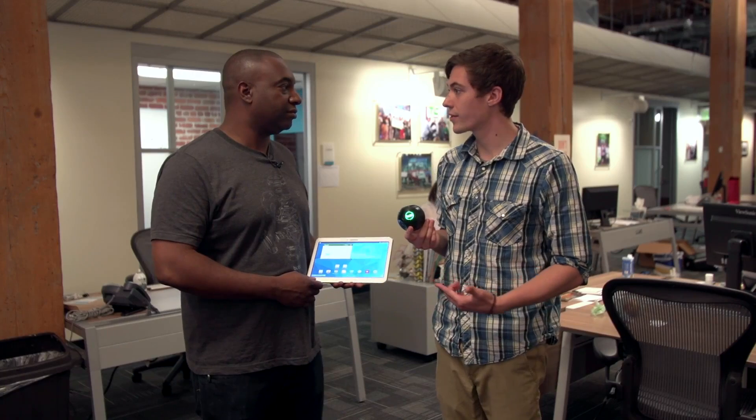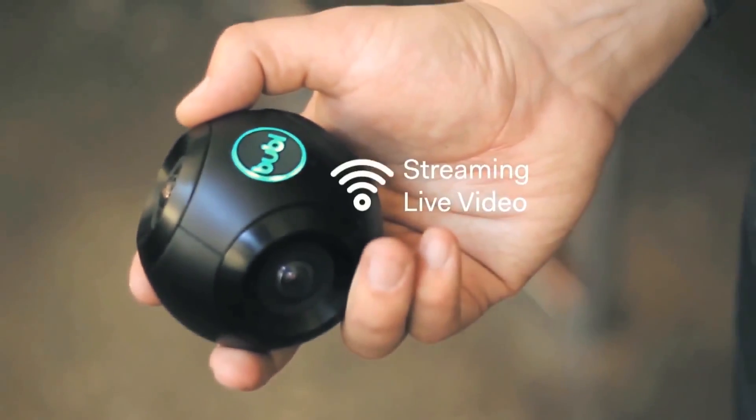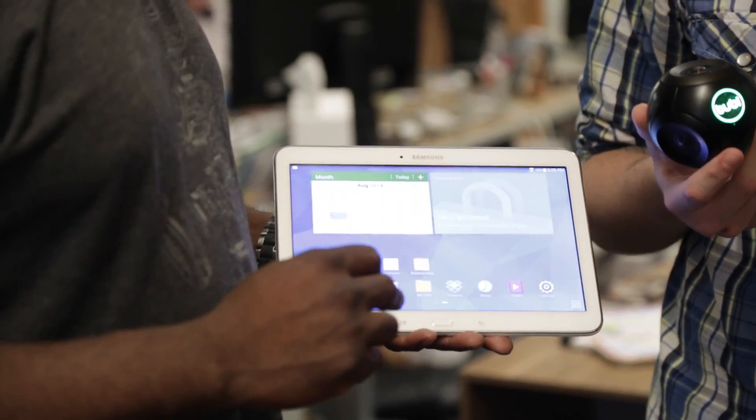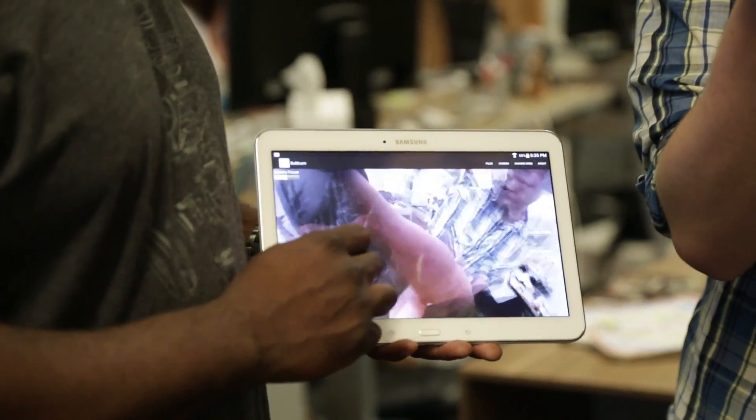So we can see what this looks like when it records video live? Yeah, absolutely. All you have to do is look for it, connect to it on your network — so it's like a router. Every camera has its own IP. Then we launch the app and look at that, we start streaming.